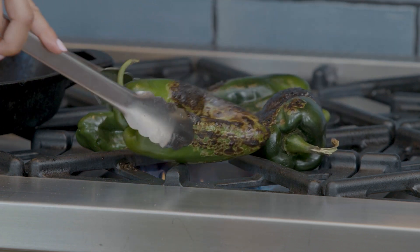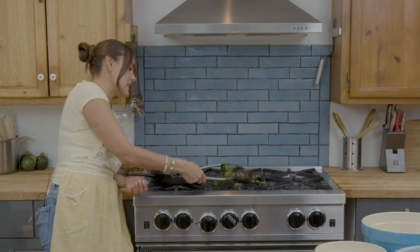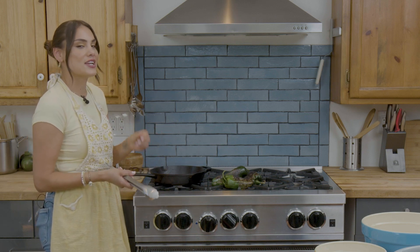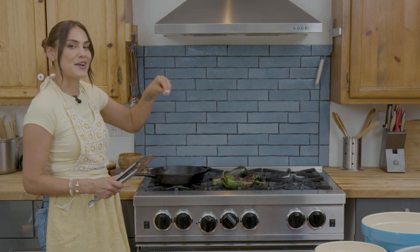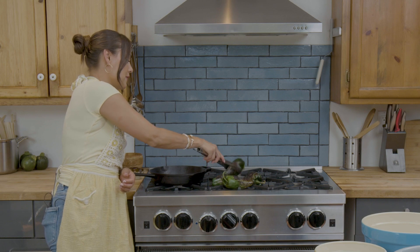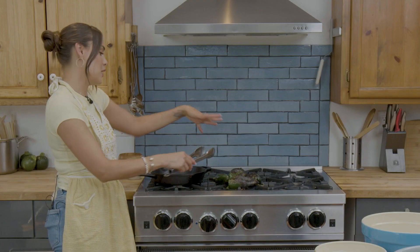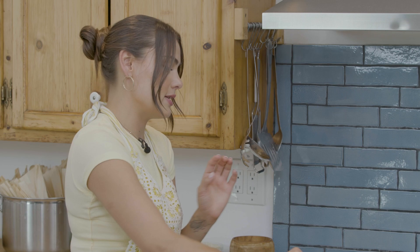I'm just going to do a little bit more rotating on these guys. It smells so good — that char on the skin really reminds me of that home cooking we all love so much, especially during the holidays with family in the kitchen. They say the best food is food that has a nostalgic flavor to it, and charring peppers for me is very nostalgic. I have this one over here that isn't charring as much, so I switched peppers with the smaller ones so it has more exposure to that flame. We want to make sure all of our chiles are getting an even amount of char — we don't want any of the skin to be too green.